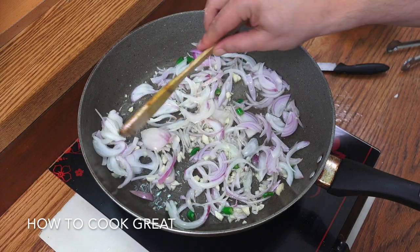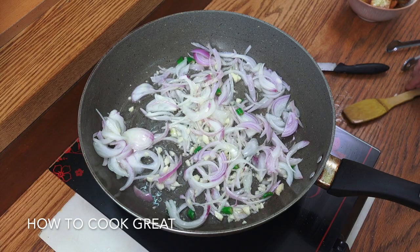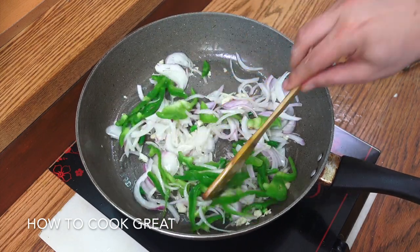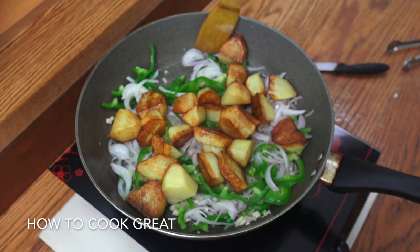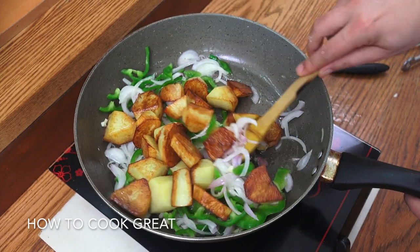Just take it in the direction that you fancy. I'm also going to get in our bell peppers, and again if you wanted a bit of carrot or something, whatever you've got. In go the potatoes again. Medium heat — about four minutes.